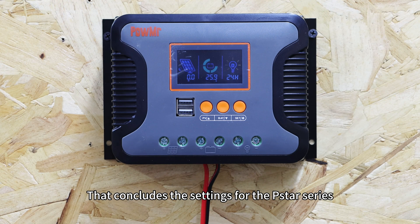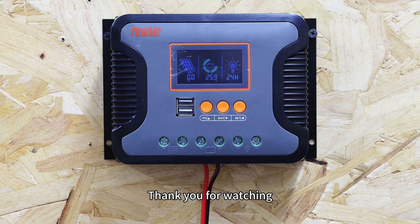That concludes the settings for the Pistar series. We hope this video was helpful to you. Thank you for watching and see you in the next video.